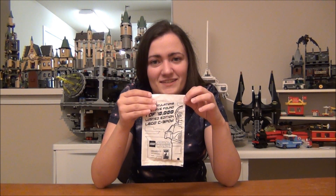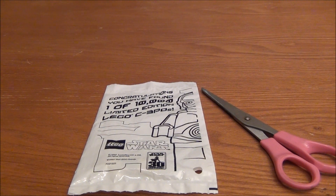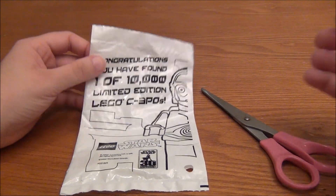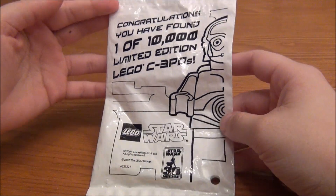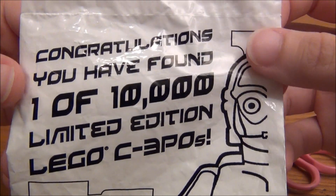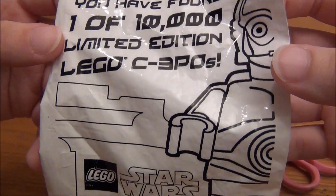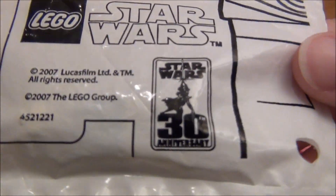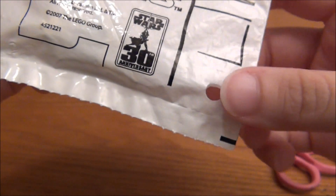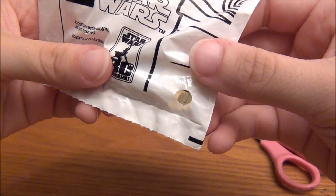So let's go ahead and get to the close-up and I'll show you opening the bag. I'm going to let you witness the moment of truth to see if I can actually bring myself to open this bag. But before we even get to that, let's look at the bag: "Congratulations, you have found one of 10,000 limited edition LEGO C-3PO's." And it was for the 30th anniversary. You can see there is a little hole in the bag, which has been a good way to look at it without actually opening it.